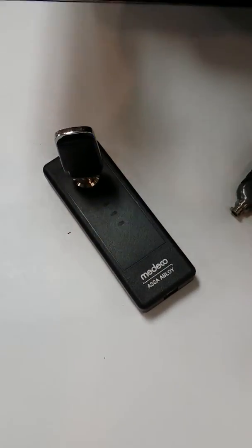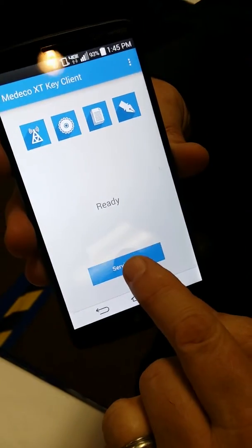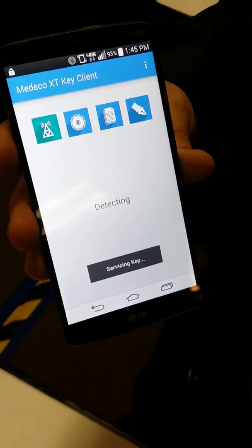On the phone there's an app, and you can see that. It gives you various icons and it says it's ready. So you just hit the service key. It'll go out and detect the mobile device, the mobile programmer.